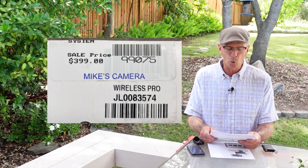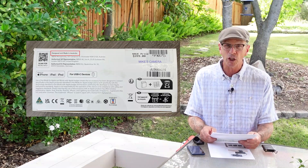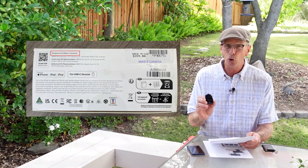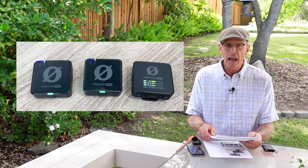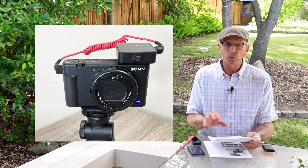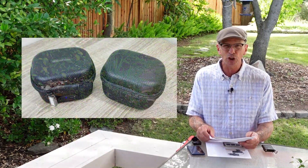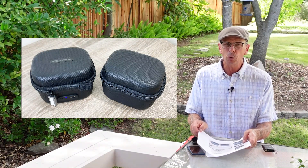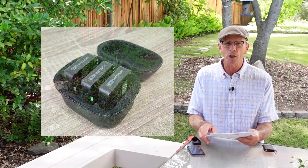I figured it was time to upgrade. I did like that the product was designed and manufactured in Australia. You can tell there was real design thought put into the transmitter and the receiver that goes on top of the camera. Everything is contained in two little clamshell cases, which are nice — you can throw them in a traveling suitcase or take them on an airplane, with padding to protect everything.